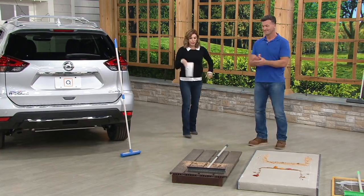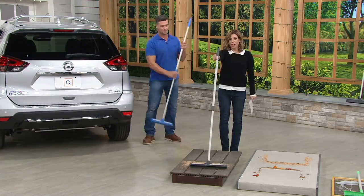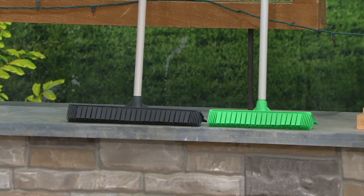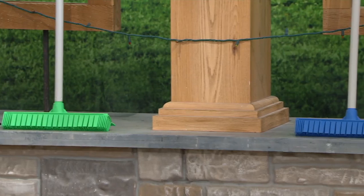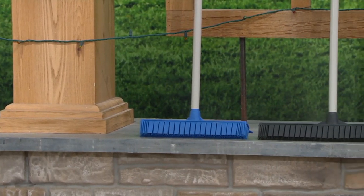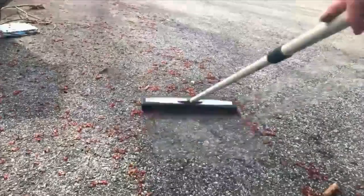Blue or green, the outdoor broom you're taking home will be the gray color, and your indoor one will be either blue or green. You're taking home a 12 inch and a 16 inch. Both have the telescopic pole, 33 inches to 58 inches. These are on clearance — four easy payments — and clearance price means no reorder, so make sure you're picking it up now.